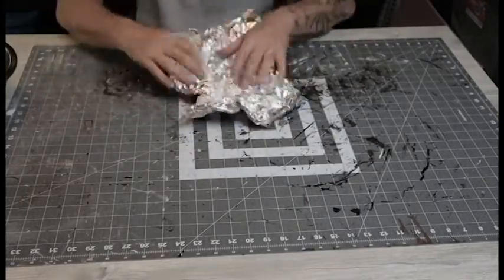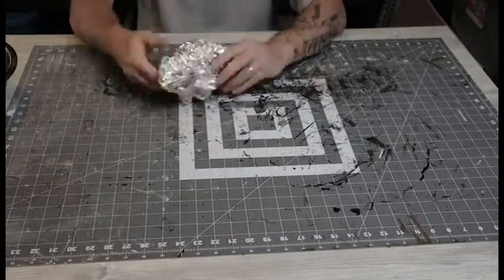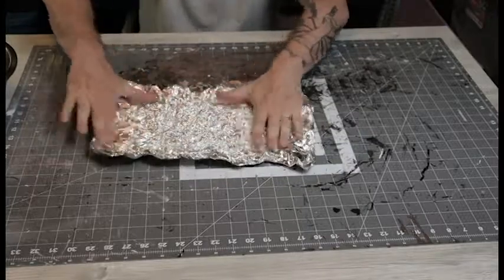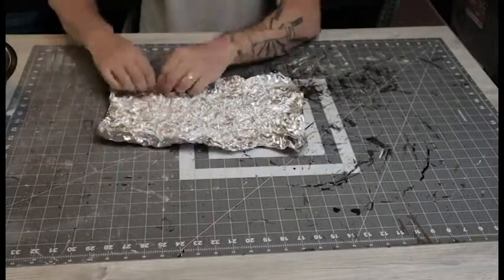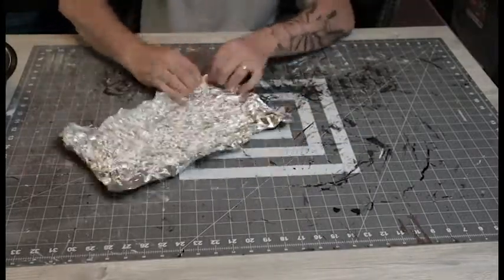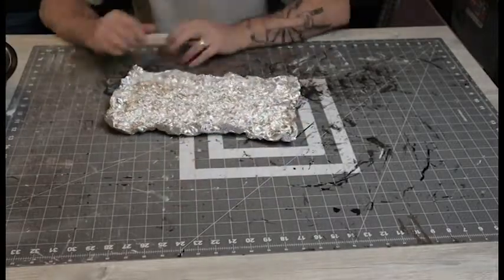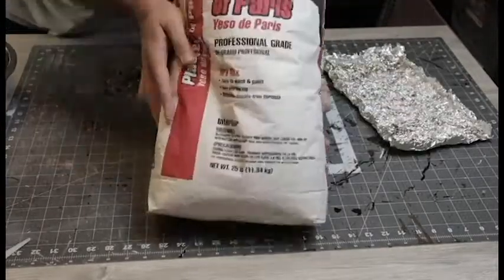I just had to be careful not to get the edges crumpled down in there because it's almost impossible to get them back out without ripping the foil. Once I had it about where I wanted it, I flattened it out a little bit and curled the edges over to make a little barrier to hold the plaster in.